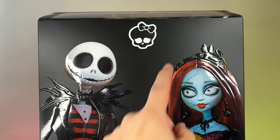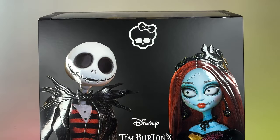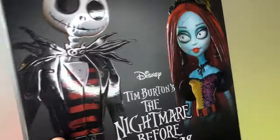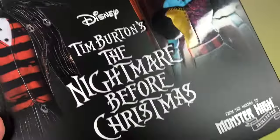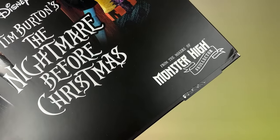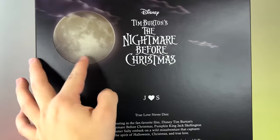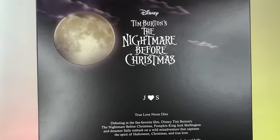Here you can see the box — the Monster Heist Collector branding, here we have Jack, and here we have Sally. They are all super shiny and they have this raised texture, which is super cool. It says Disney Tim Burton's The Nightmare Before Christmas, and from the makers of Monster Heist Collector. On the side there's nothing at all. At the back we can see the moon, super shiny, and the title of the movie again.